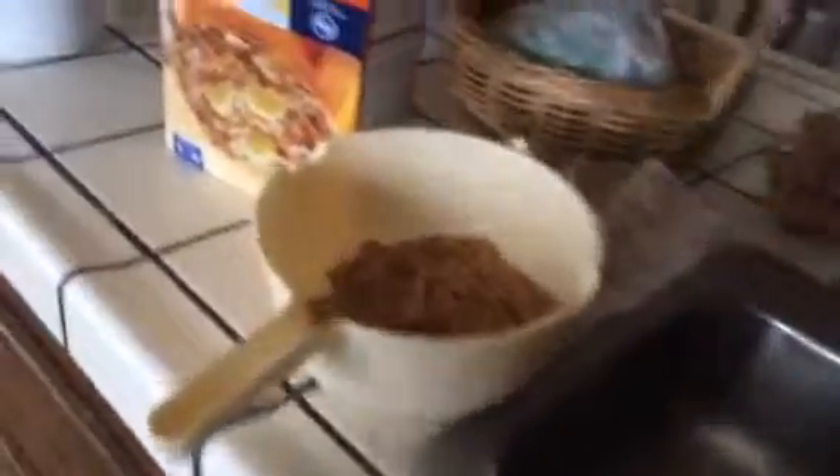For my first prank of the day, since it's April Fool's, I am adding some garbanzos inside of this bran flakes box. My brother loves his bran flakes so I am hoping that this will work. This is what he eats in the mornings and it's pretty heavy so I probably should take some out, but let's see if this prank works.